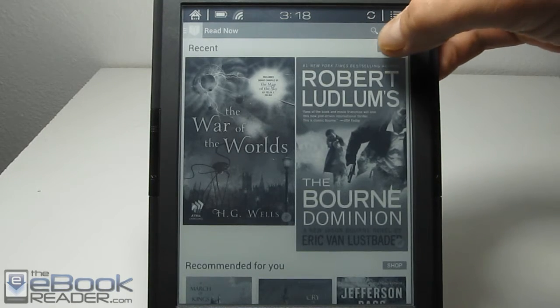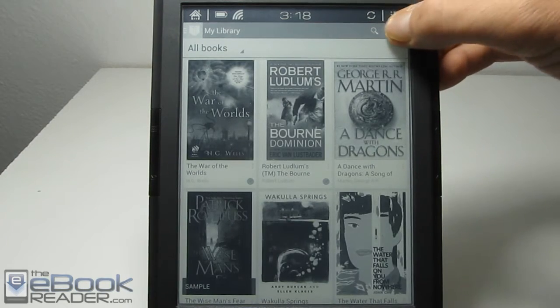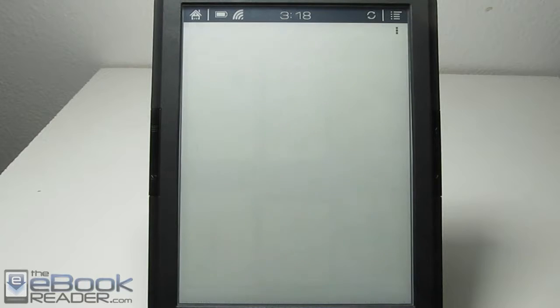So again, this is the home screen. We can go ahead and open the main library right here. You get your list and you've got a couple different sorting options. Let me go ahead and open this one and show you how things work on the Books T68 here.